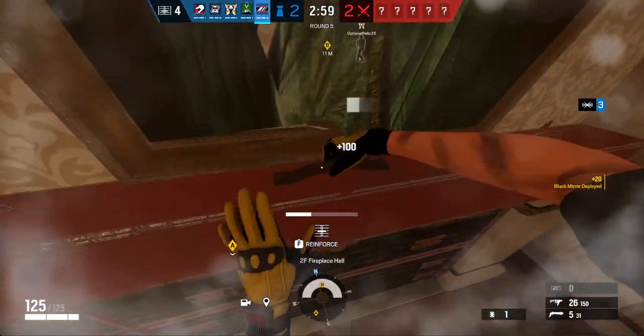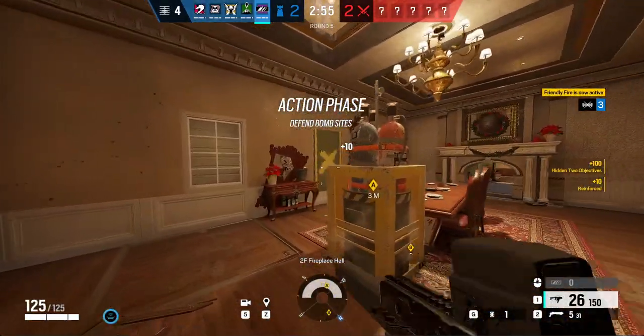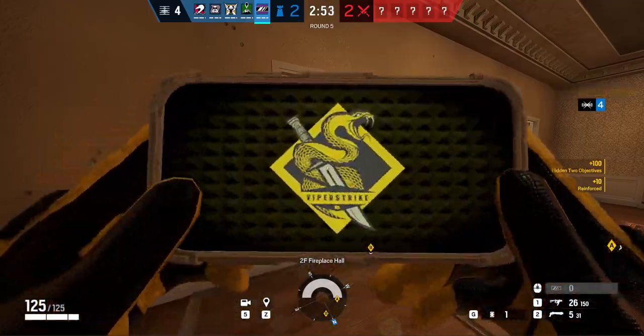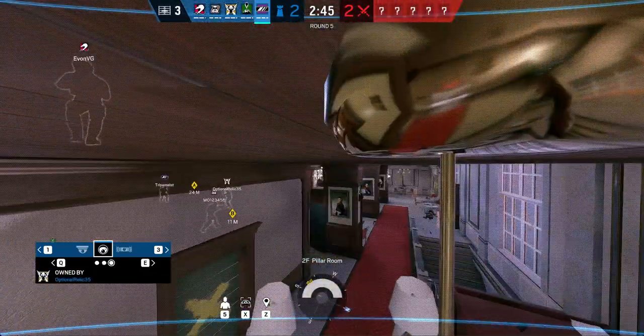Here guys, do you like my cameras? No. What do you need? Let's see, let's see these. Three — okay, one on the chandelier, one on the other chandelier. I mean, we have a camera in objective.